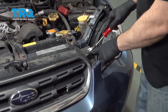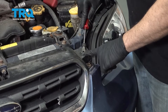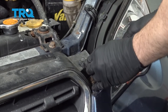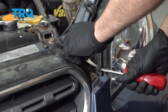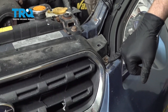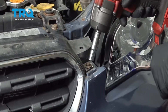Using a trim tool, you want to come up to this little button here, get underneath and pop that up. Once that's up, go ahead and pry it out. Use a 10-millimeter socket and go ahead and remove this bolt. Once that's done, repeat for the other side.